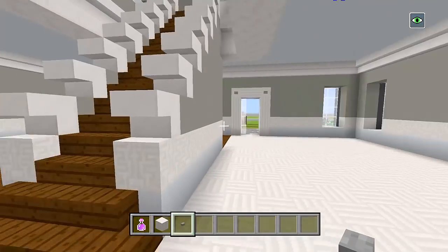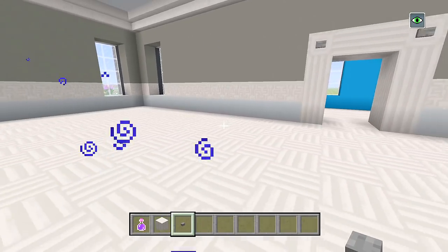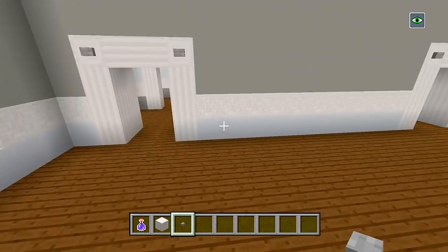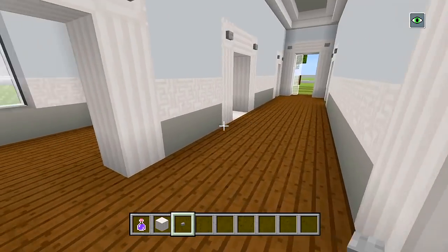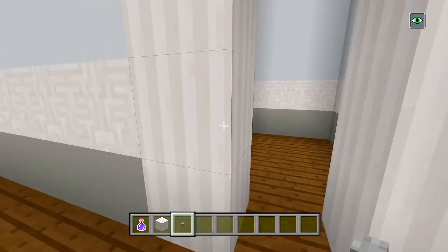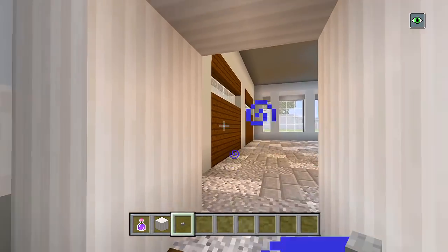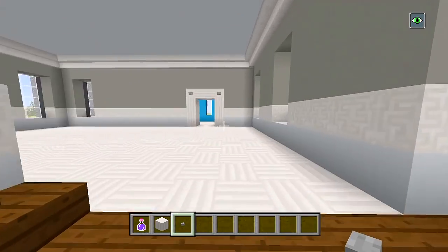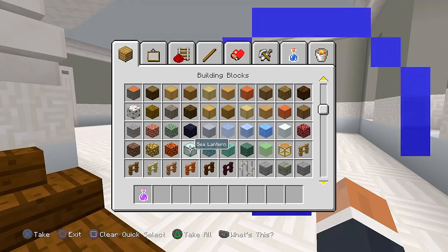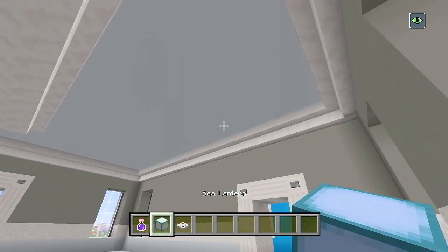I'm going to start in the kitchen and dining room area, then we'll do the bathroom over there, the living room area, and then head through this hallway and do the laundry room, this bathroom, and the closet. For the garage, I'm not going to do anything except some lights in the ceiling. Let's get sea lanterns and iron trap doors.